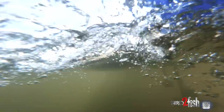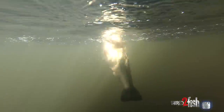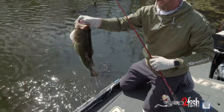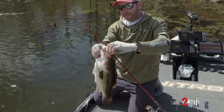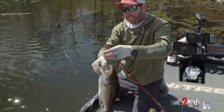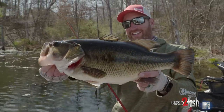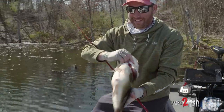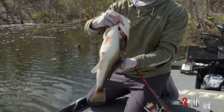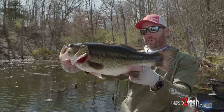I just dropped the trolling motor right here on this little point and looked down — there was a giant swimming across through there. Just dropped that wacky worm down and she ate it in the corner of the jaw. Watched her just ease up to it and just suck it in. These fish are just absolutely insane. They are just so full of eggs — every one of them. They are just about ready to spawn. Big old pretty things.